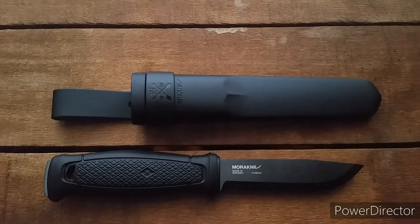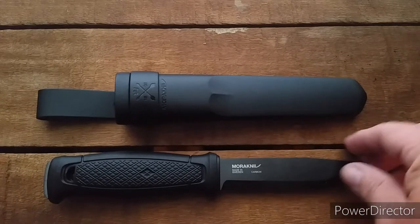Might get a different sheath option in the future, but they seem pretty expensive as well. So I might just roll with it and see how this goes.